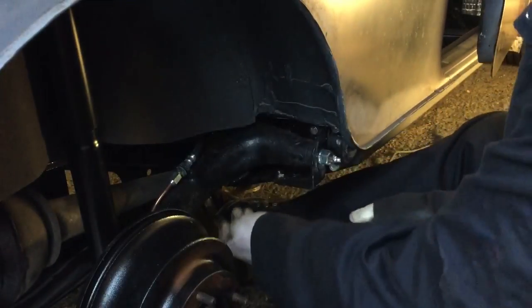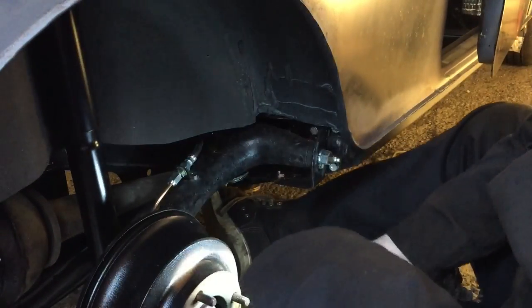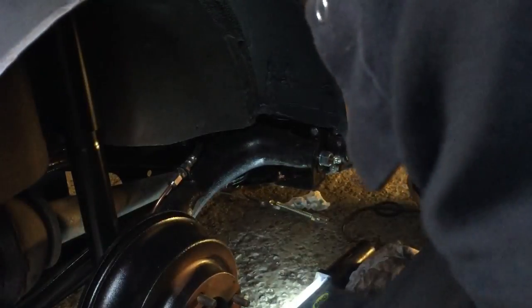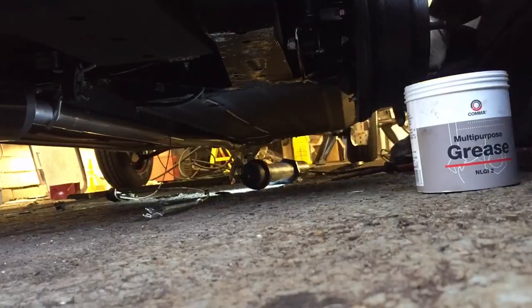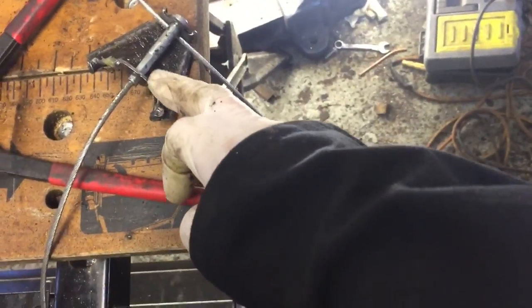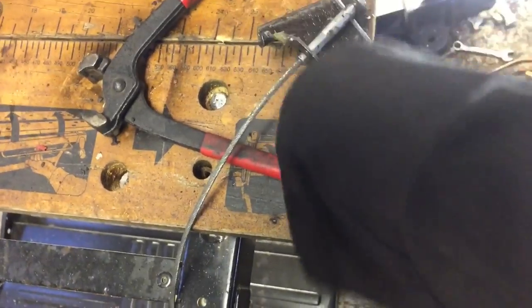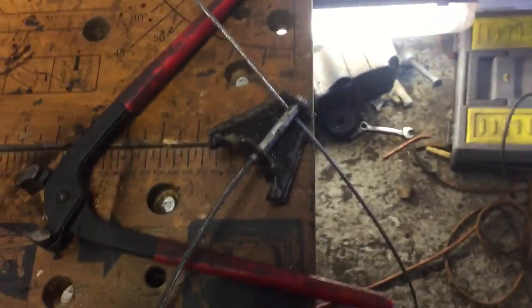Got that one on. What I had to do was jack up the radius arm to get the right angle, because otherwise the pivot rod couldn't go through — it was hitting the subframe. Jacking the radius arm up brought the angle to where I could get the pin in. Let's see if we can feed the handbrake cable through onto the back here. Once under the car I realised I'd put this on the wrong way — the handbrake cable has to go around the other way. So I need to take it all off again and swap it back around. Gotta check these things.